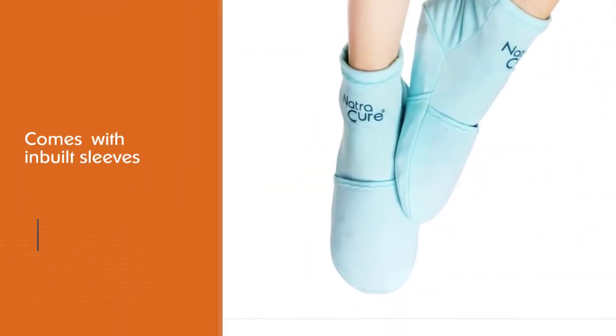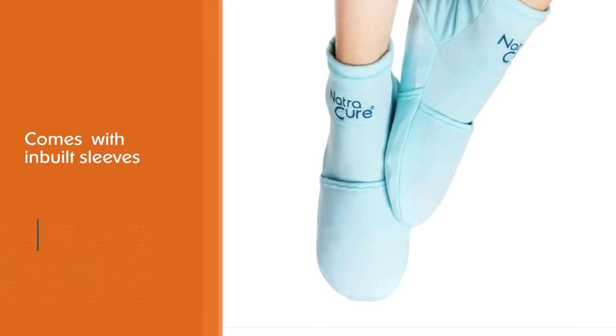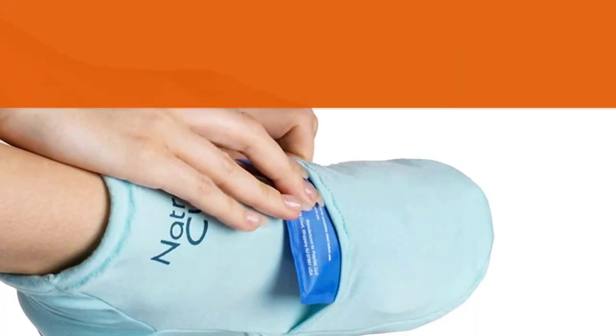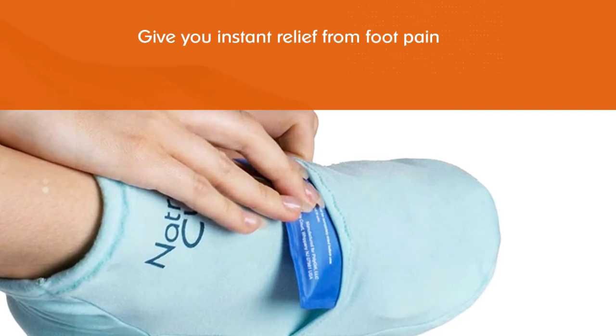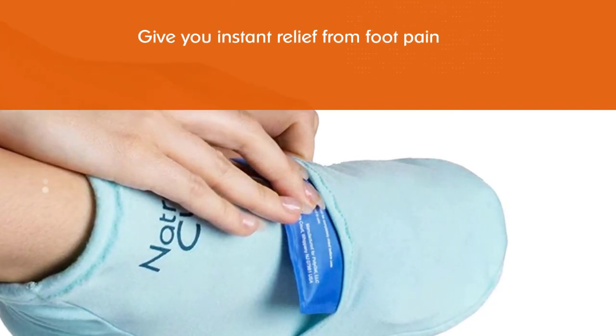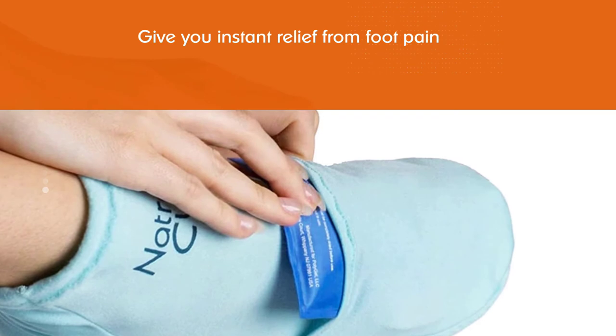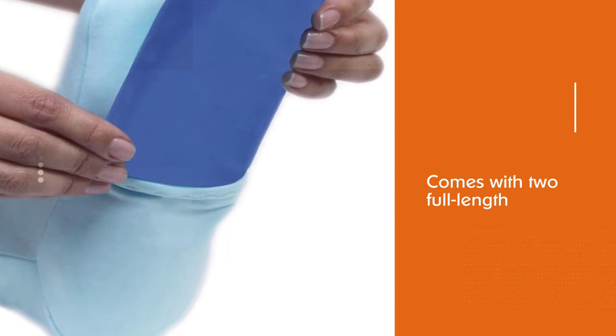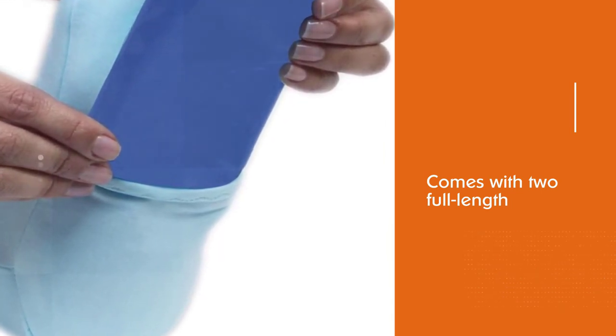The socks are made of stretchable nylon fabric, making them washable and fully reusable. They address inflammation and swelling from sprains or strains of the ball of the foot, neuropathy, tendonitis, or any foot injury, and are ideal for men or women on their feet all day.